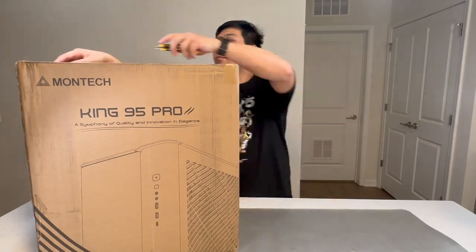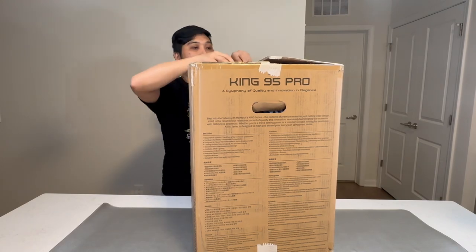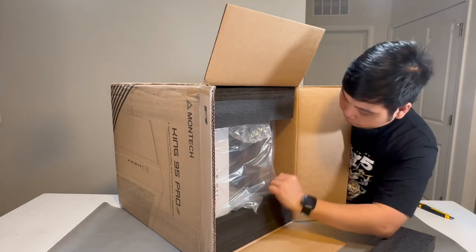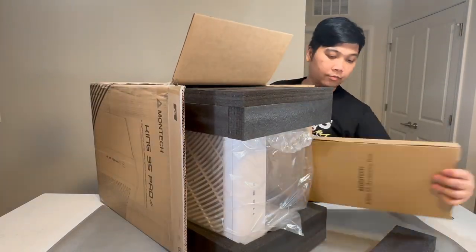The Montek King 95 Pro is a dual chamber PC case with a side and front panel made from tempered glass. But the front tempered glass panel is also interchangeable with the premium mesh panel, which is included in the box.